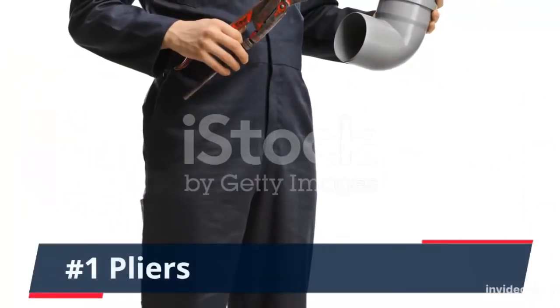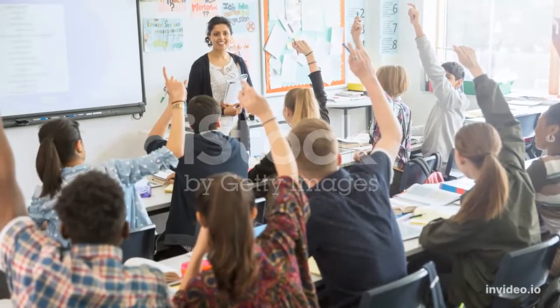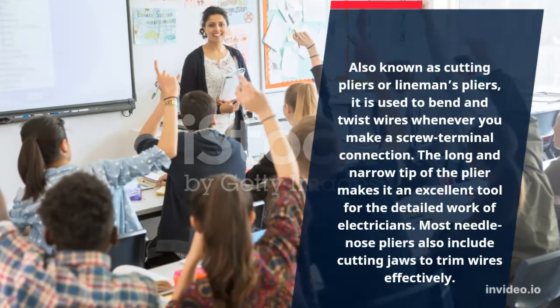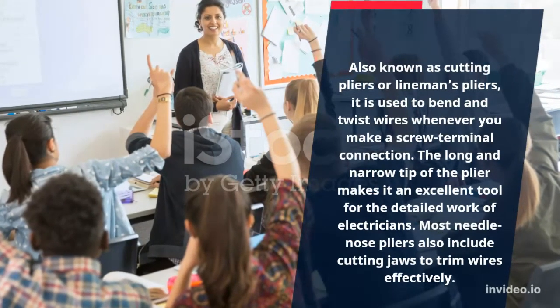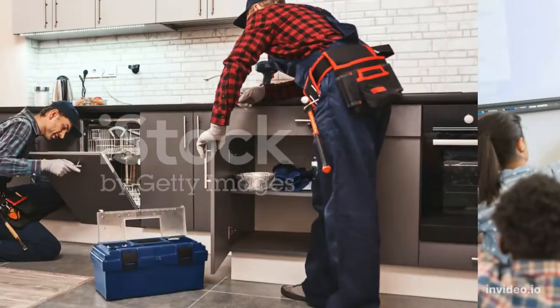Number 1: Pliers. Also known as cutting pliers or lineman's pliers, it is used to bend and twist wires whenever you make a screw terminal connection. The long and narrow tip of the plier makes it an excellent tool for the detailed work of electricians. Most needle-nose pliers also include cutting jaws to trim wires effectively.